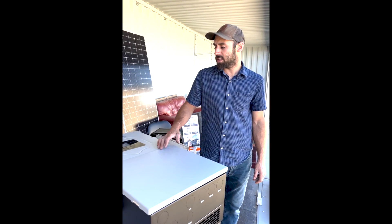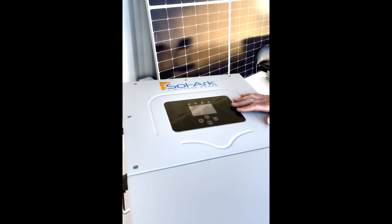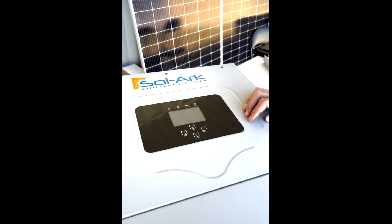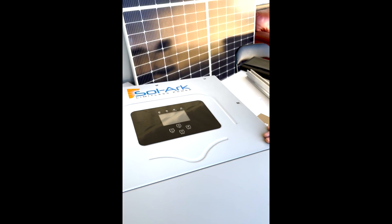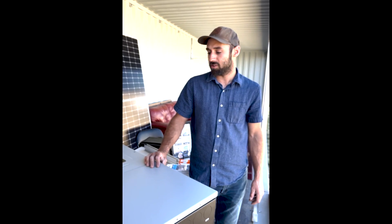The first thing we're going to look at is the LCD display. This makes Solark unique, as most inverters do not have live feed data right on the inverter itself. In addition to the LCD display, it also has an app, which I think most of our systems do.